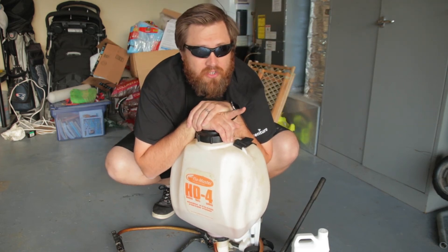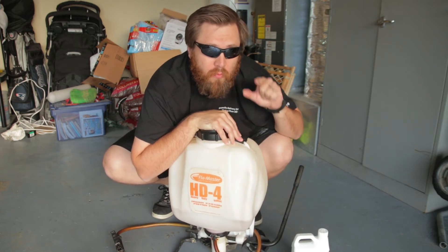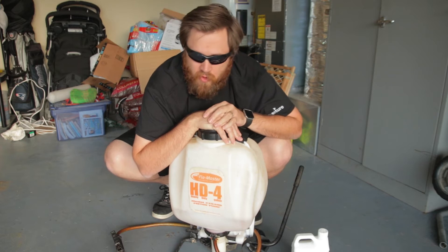What's going on everyone? I hope you're having a fantastic day. Today I'm going to show you how to calibrate your backpack sprayer while also putting out some humic acid. So let's go ahead and do that.